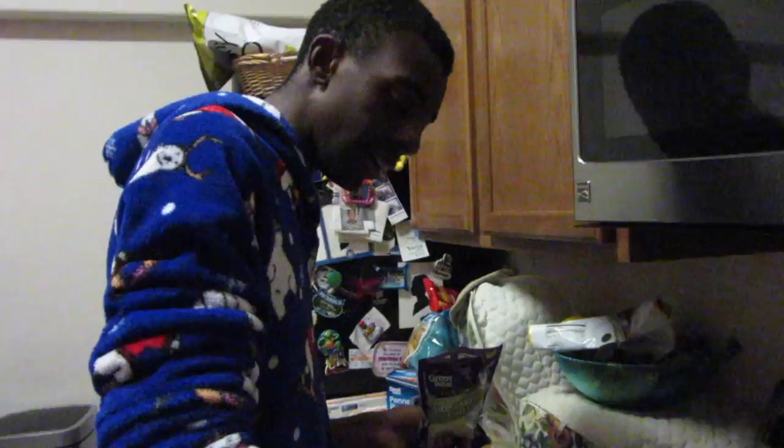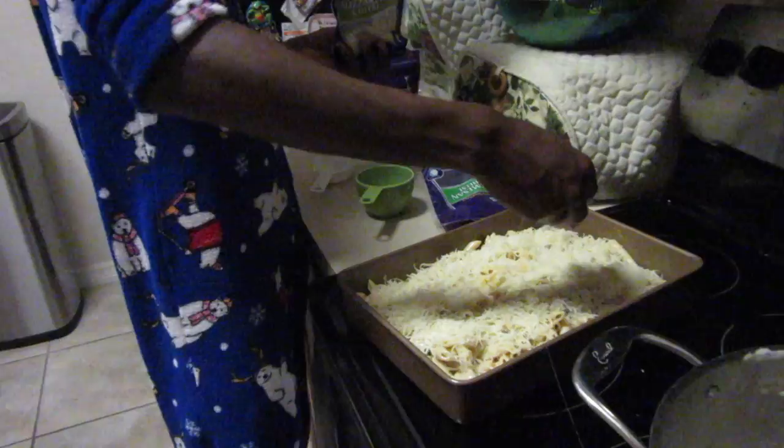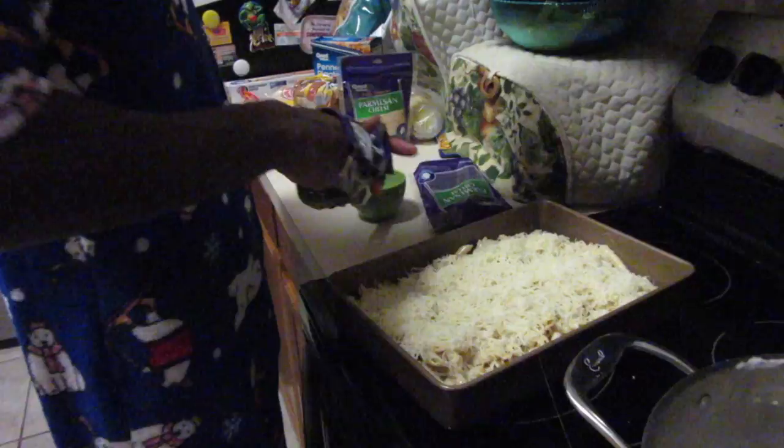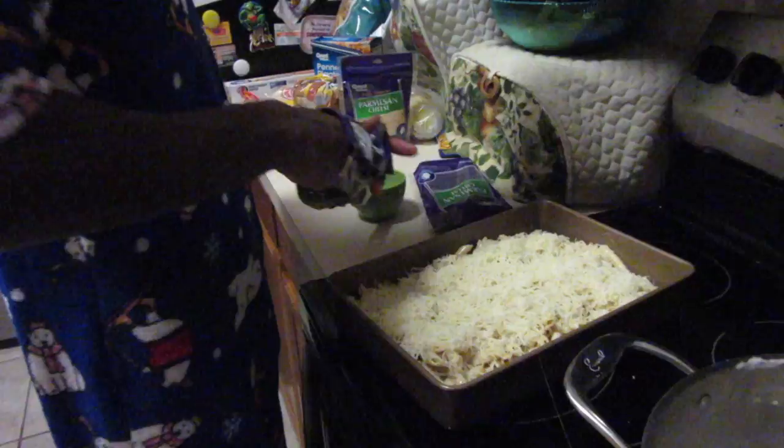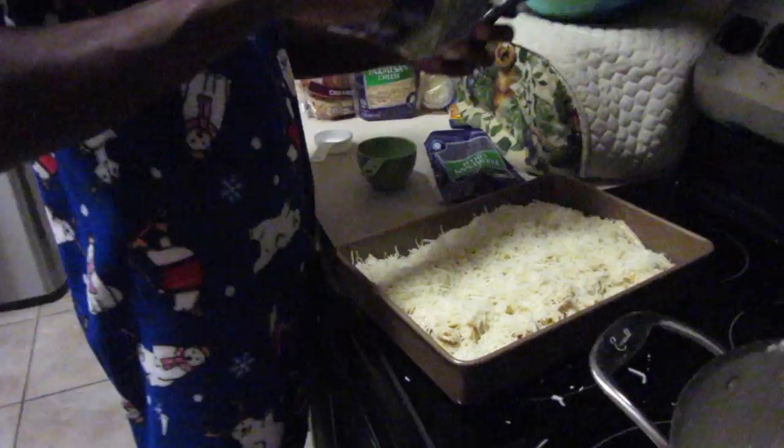Rachel Ray would have a tip here — I feel like that's how you properly do a cooking show, you have some kind of story or tip whenever things are taking too long. What's your favorite mozzarella dish? I'd say chicken parmesan — those are really good.